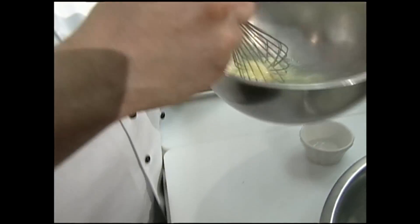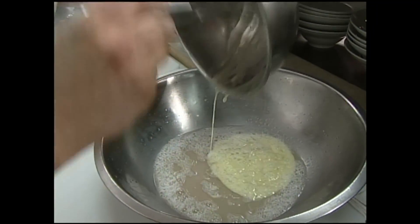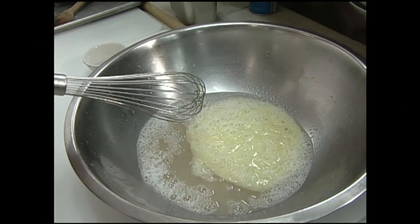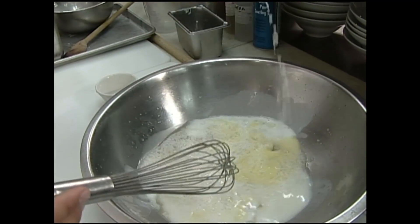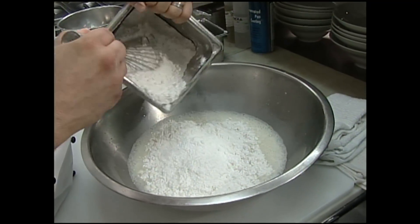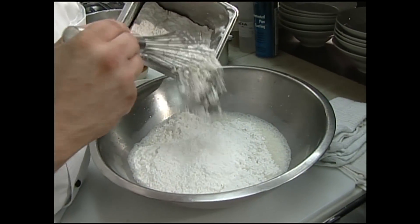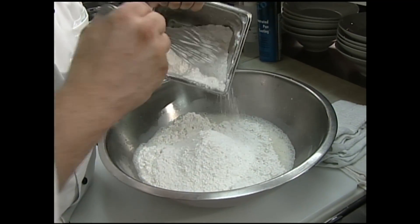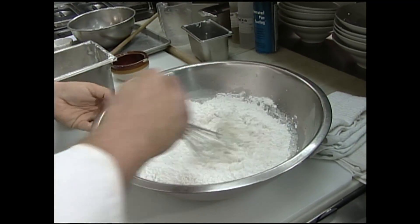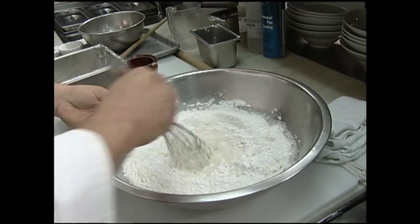Now our yeast is ready — sat there for about five minutes. We're going to go ahead and add our beaten eggs — I've got a couple of whole eggs that we beat — then a cup of milk. I've got seven cups of flour here, and I'm going to add the first four cups and just mix that in really well until it's nice and smooth.